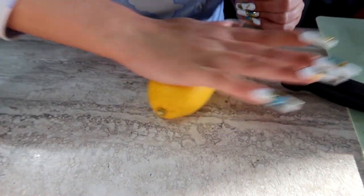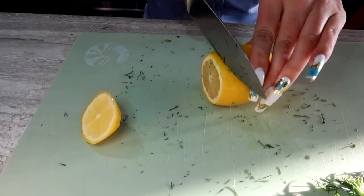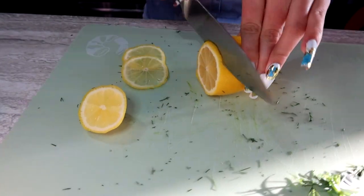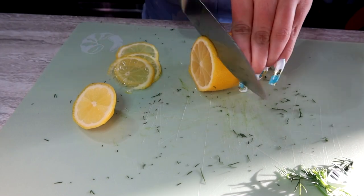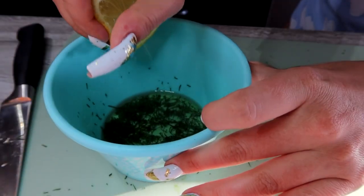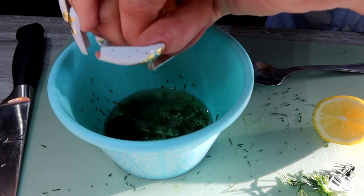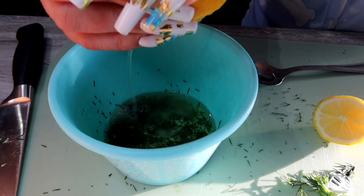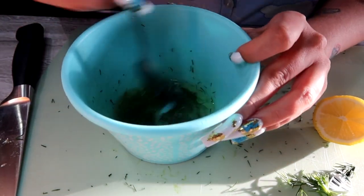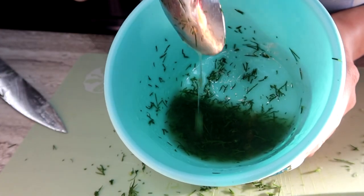Next we're going to grab a lemon and I like to roll it on my counter first to get the juices flowing. I'm going to cut off the tip of this lemon, but first I'll cut very thin slices of the lemon. It's very key that you cut paper thin slices, because if you do them too thick, your fish will be raw underneath where you put the lemon on. Once you've cut about one to two paper thin slices for each salmon, I'm going to squirt the remaining chunk of lemon into this bowl. I really like it lemony — it pairs really well with salmon and thins it out. Just keep squeezing until all the lemon juice is out. This is the consistency we are looking for.